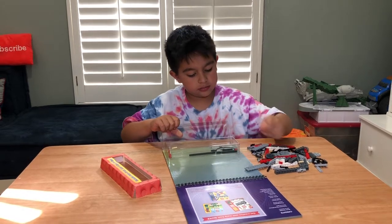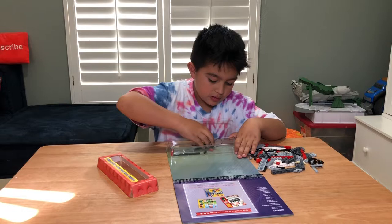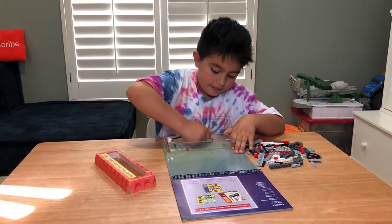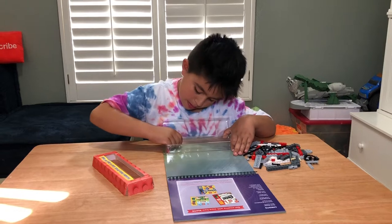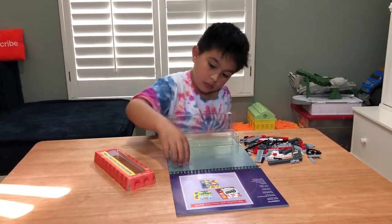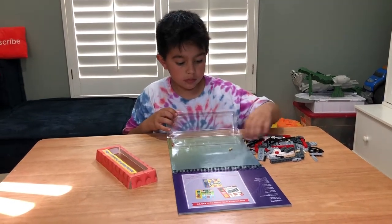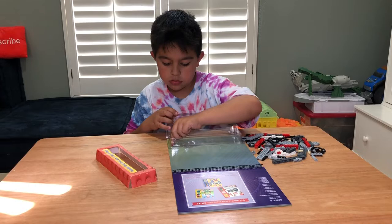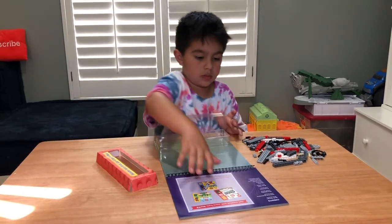And what's the nice part of Legos? You can always add more Legos to build bigger things. These Legos obviously work with all the standard Legos and all the other Lego sets. So we start off with the different projects that come with the book and then we'll keep going and make bigger, better stuff.